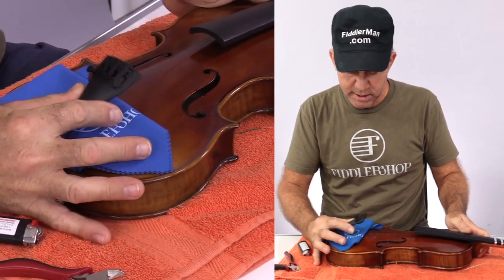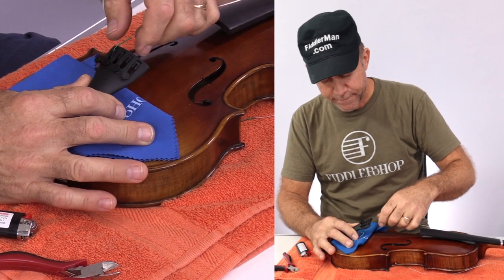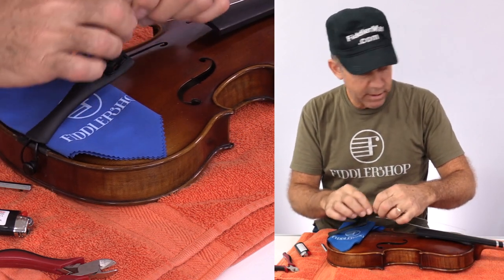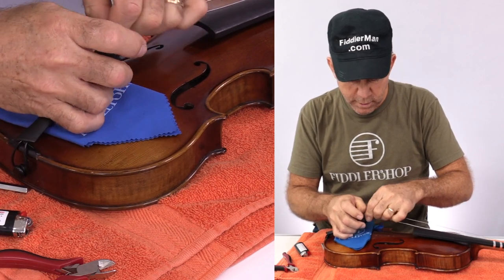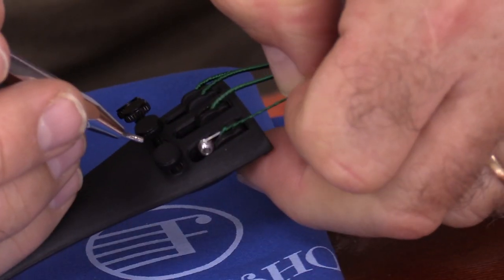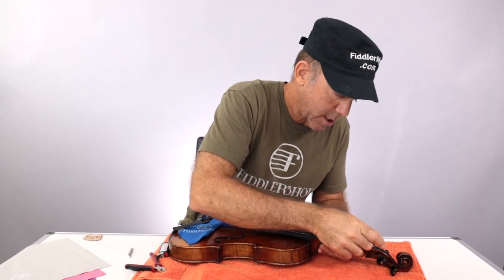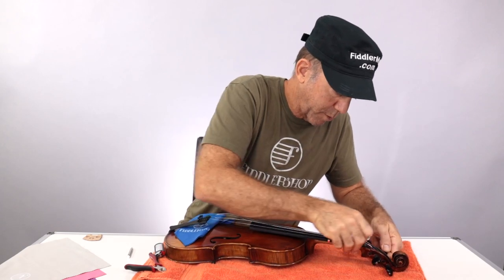Now we're going to stick the strings inside the slots, depending on what kind of tailpiece you have. I like to have the strings just loose enough so that it'll hold together without me having to hold the whole thing together. The D is a little short in this case, so lengthen it a little bit. If you want, you can have a little tool to stick those strings in. Now I'm going to slowly tighten the strings and make sure they're in their grooves, but not much at all because I'm still going to have to put the bridge on.